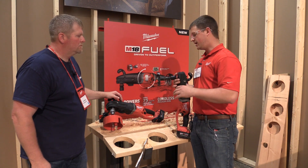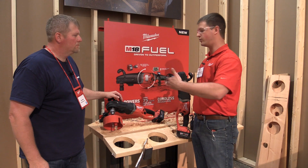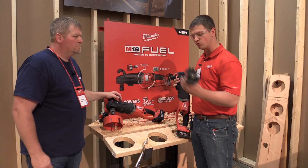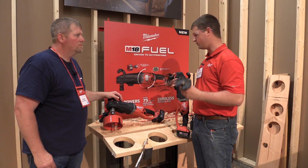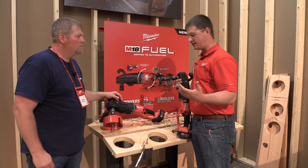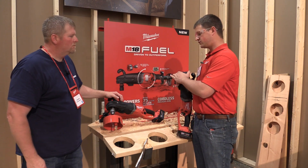We know plumbers during roughing have a lot of different size holes to drill and we want to keep them productive. One of the big pieces is how do you continue to let them change bits quickly. This has got a quick-change collar so regardless of what bit you're using, as long as it's got a 7/16-inch shank — which all common augers, self-feeds, and hole saws have — you'll be able to quickly and easily change this without needing a chuck key or losing it trying to track it down. Really nice feature.